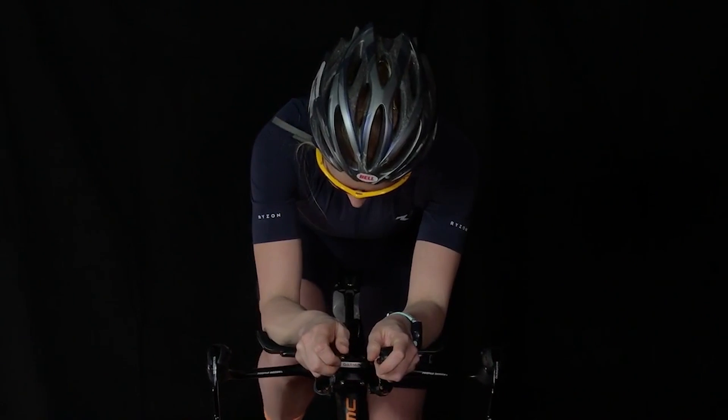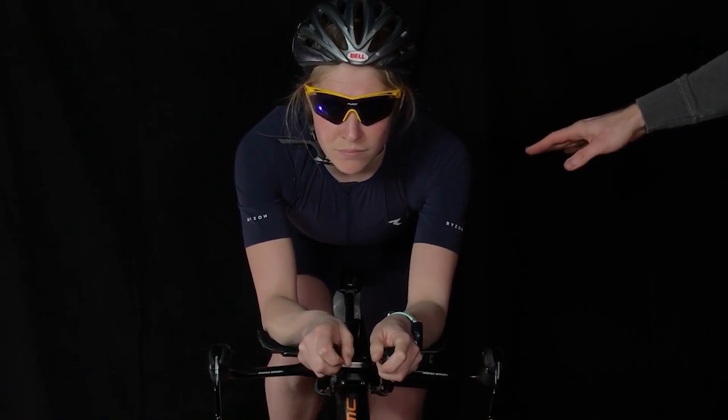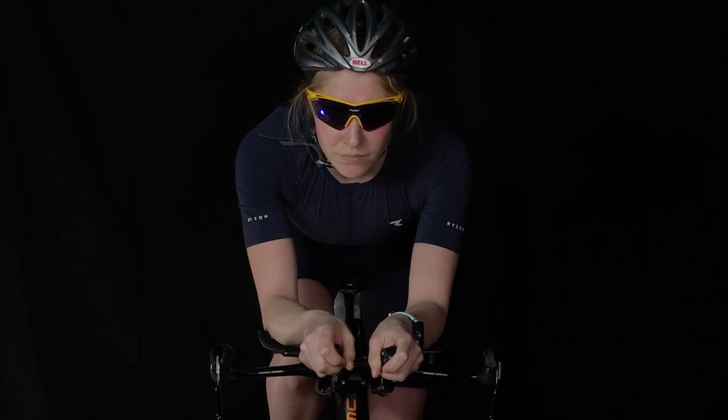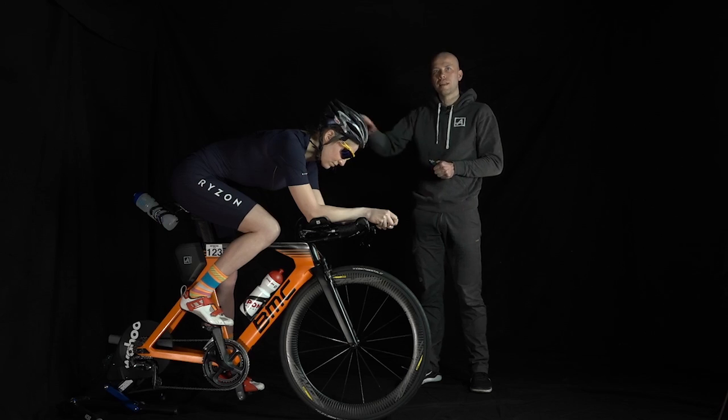We'll look at the whole thing from the front. We can see that the head and shoulder area have already come down noticeably. And also from the side view we can see that Vicky has already brought her upper body significantly lower.